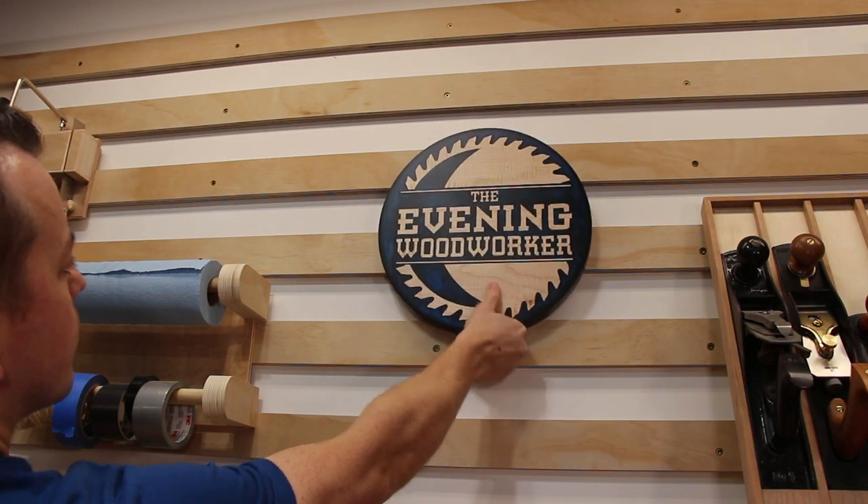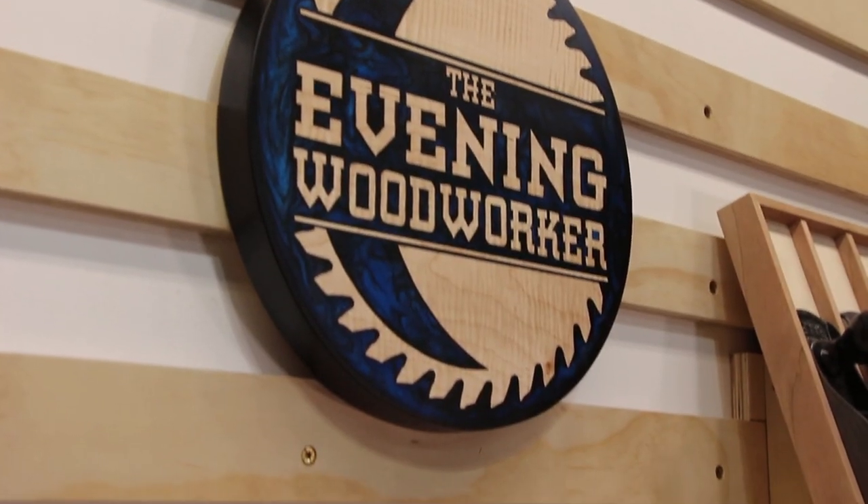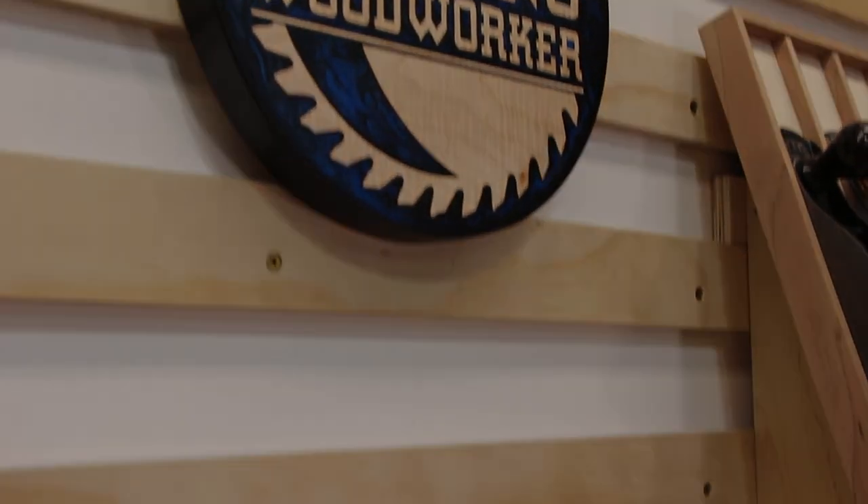Now no one can say they don't know whose shop they're in. I'm super happy with how this epoxy resin logo turned out, and hopefully it helps you not be quite as intimidated about doing epoxy projects. It's not as hard as you think, and it's surprisingly fun to work with. Please consider subscribing if you're not already — now go build something, and we'll see you next time.